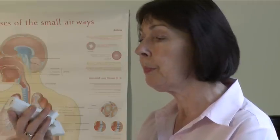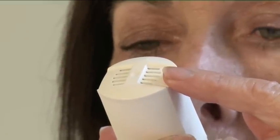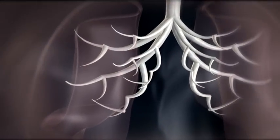Breathe out normally as far as you comfortably can. Then hold the mouthpiece firmly between your lips. Hold the inhaler upright and make sure that your hand is not blocking the air holes on top. Breathe in slowly and deeply through the mouthpiece. Don't stop breathing when the inhaler puffs the dose into your mouth. Carry on until you have taken a deep breath.